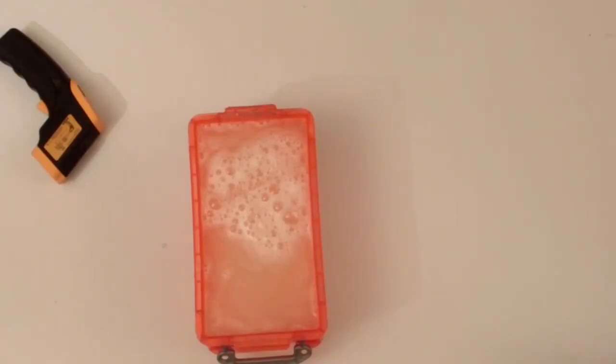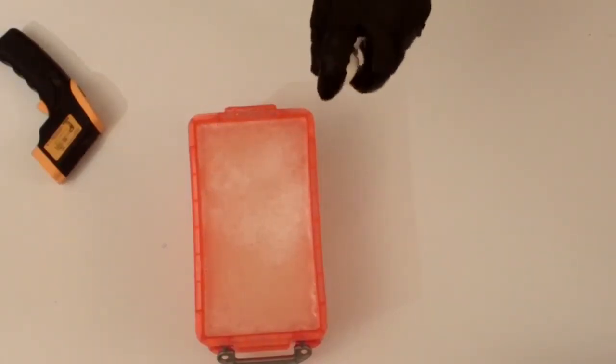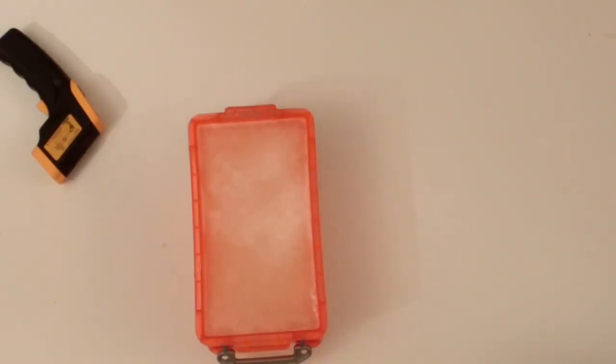As a secret tip, you can always use Surgical Spirit in a spray bottle. This will break the surface tension of any bubbles, and will ensure that your final gel is bubble free.